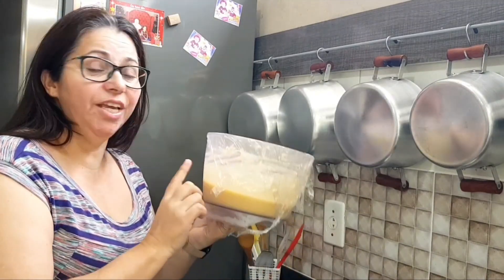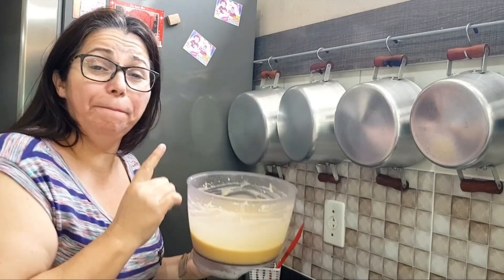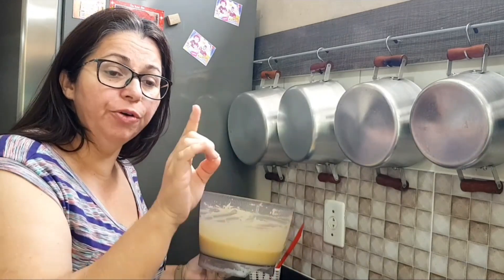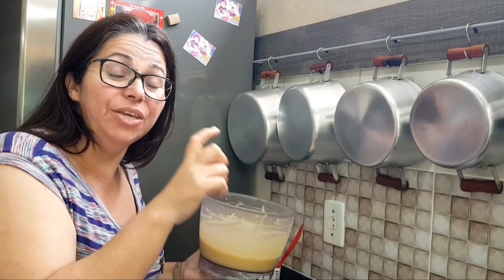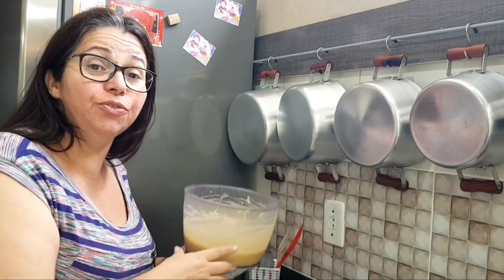Okay guys, I took the batter out of the freezer. The batter has to be very cold — let me explain why. The very cold batter goes into the oven, which I have already been preheating for about 10 minutes at 250 degrees. This creates a thermal shock, and that is what makes the top rise up very high. That is the secret. Now let's go fill the molds.